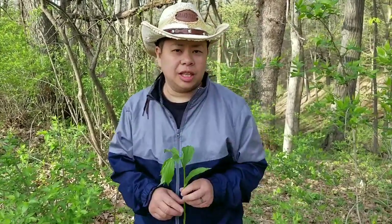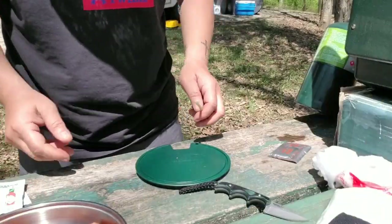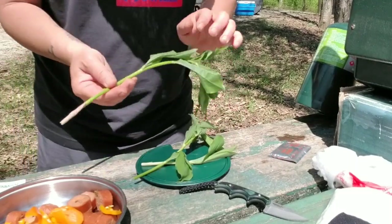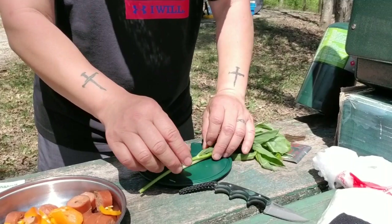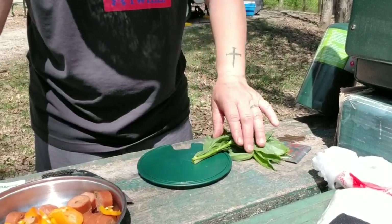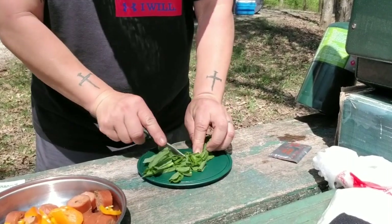Let's take this and we'll cook some up. To cook up these false Solomon's seals — I already rinsed them, so they're nice and clean. You should always clean them in the wild because of the animals and stuff like that. So I'm just going to cut them up, just like that.